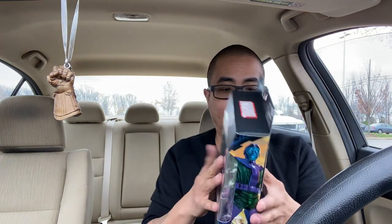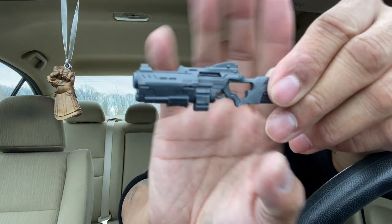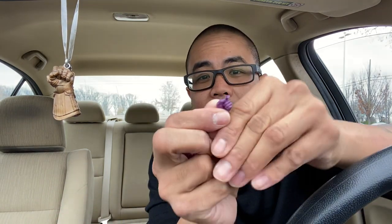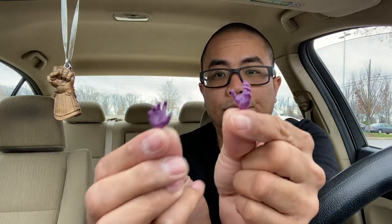Last one is Kang. He does come with the leg for Joe Fix-It, comes with the gun, and he does come with an extra set of hands - about three of them. First is the hand to hold his gun, and then the other ones are open/posed hands. I apologize if I don't know the correct terms.